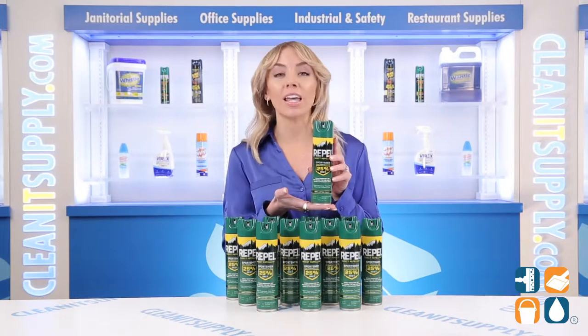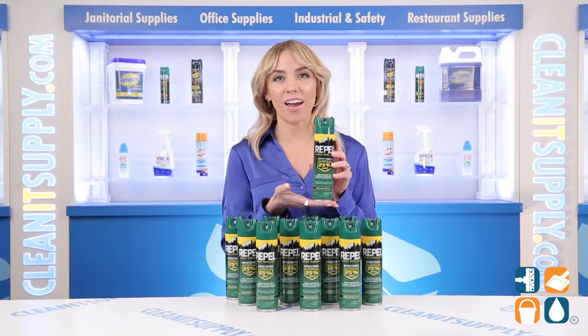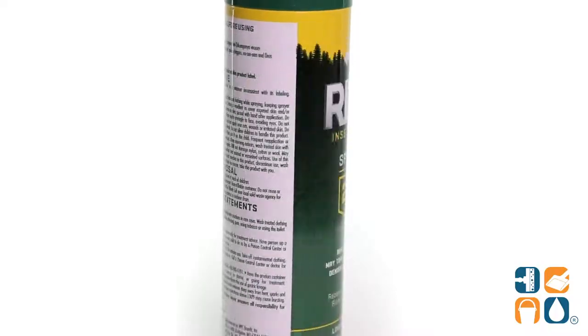This powerful aerosol repellent will chase away mosquitoes that may transmit Zika, West Nile, and other harmful viruses. It's also effective in warding off flies, fleas, gnats, ticks, and other pesky little bugs.